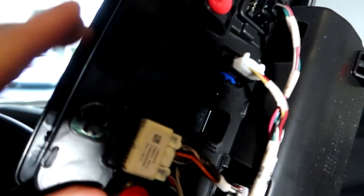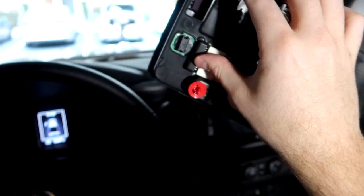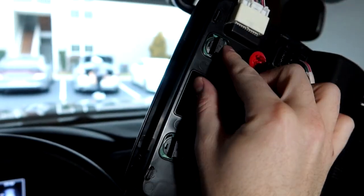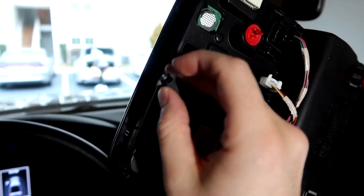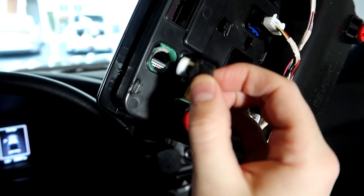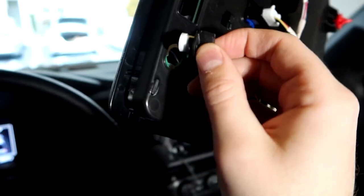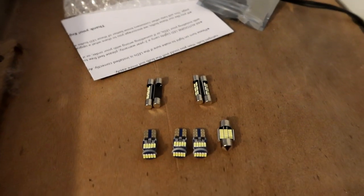It just kind of pops down. There are these little clips on the backside — four of them — just gently pry and it'll come right down. While this is dangling, to get the bulbs out: there are two little tabs right here. You just turn them and they pop right out. This one doesn't have a bulb right now because I removed it since it was flickering. I'll show you the new ones — they have like eight LEDs on them, so they're going to be incredibly brighter.